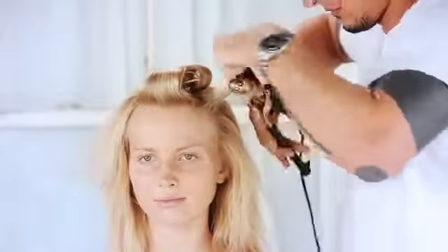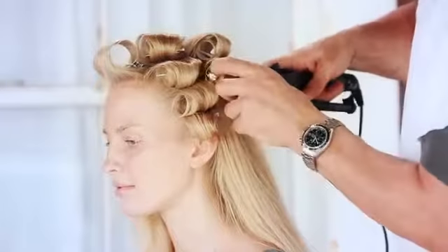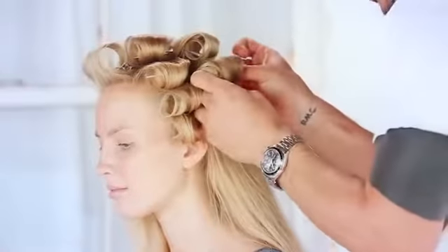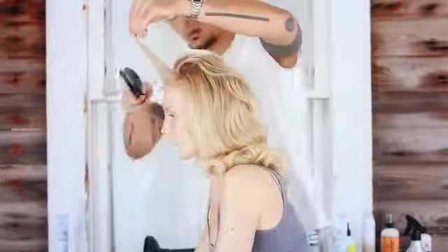Then use a medium sized curling iron to create waves. Work section by section, keeping the iron horizontal to your head, and pin each curl. After cooling, remove the pins and carefully brush through the curls to break them apart.